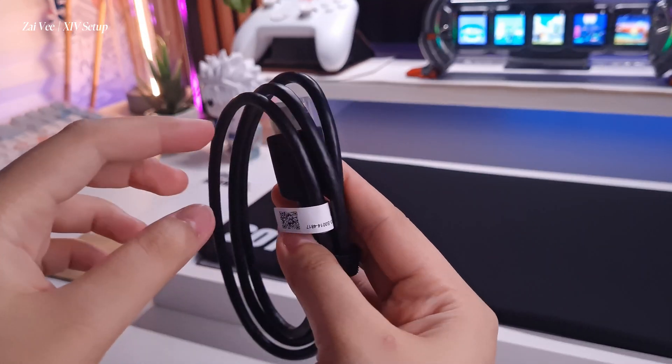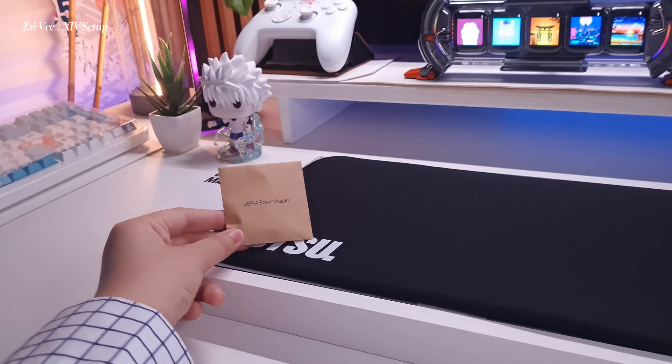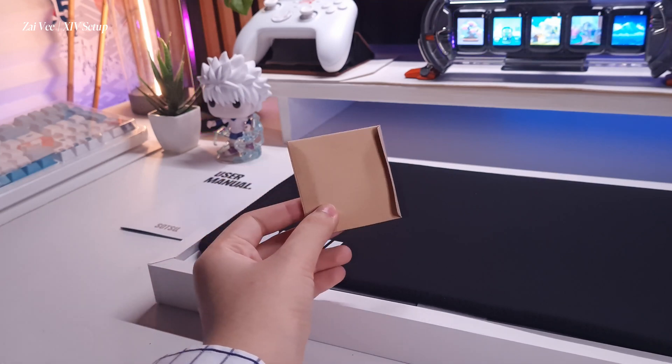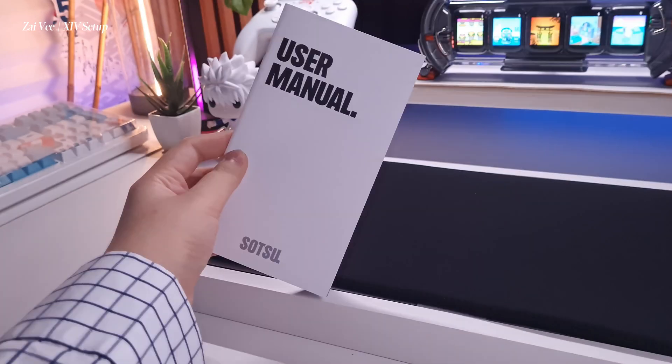There's also the regular HDMI port on the other side. And look at the effort on making this mini folder for the USB Type-A — this is just incredible. I'm speechless about their brand design.